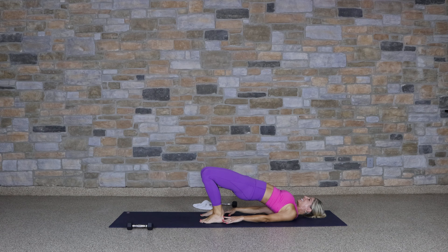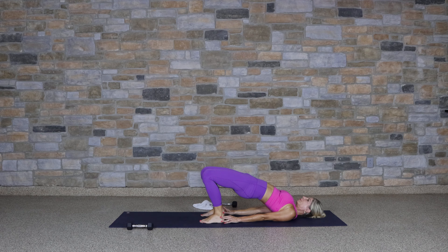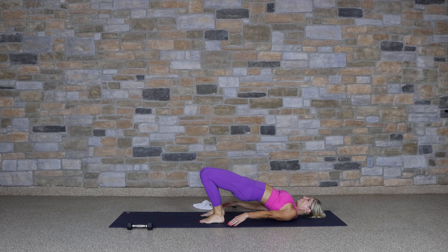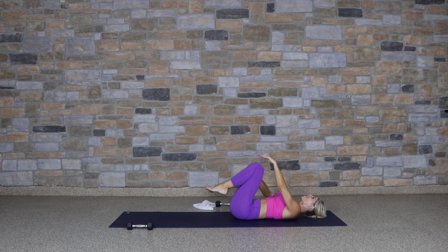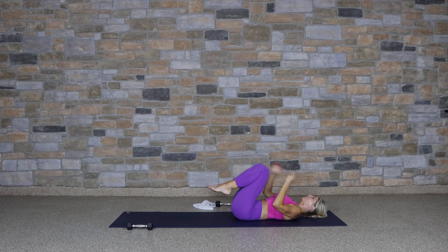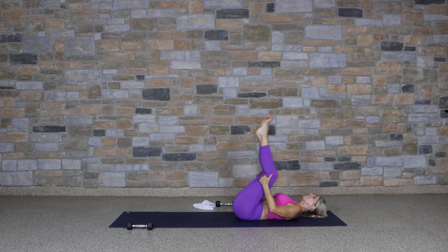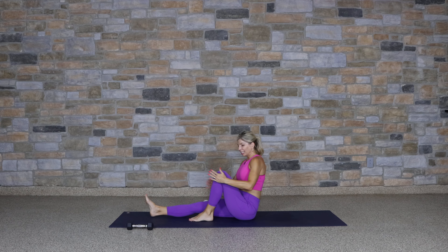Hug your knees into your chest — a little massage for your back. Feet go to the mat, press, lift up into a bridge pose. Walk the shoulders down and in. Release, knees to chest. You've worked so hard — we're going to slow down and get the benefits of this relaxing yoga stretch.